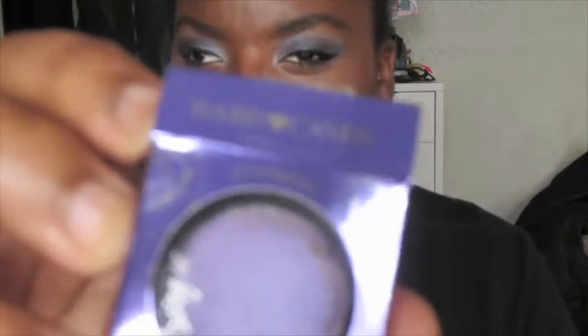The last color I have is this purple color, and it's called Minx. This color is somewhat true to its packaging. It's a very, very purple-y color — more of a purple-pink color.